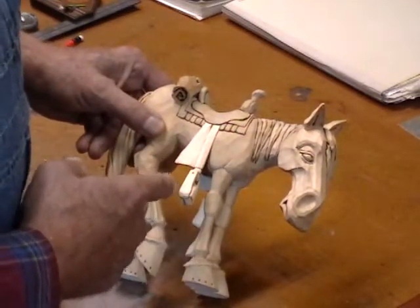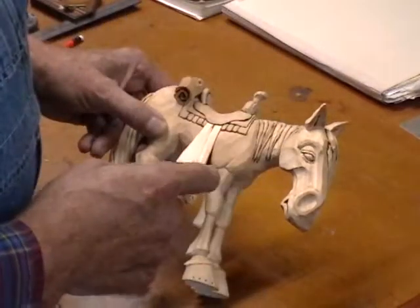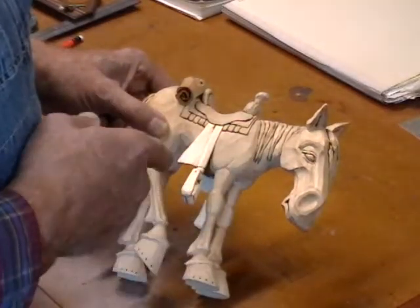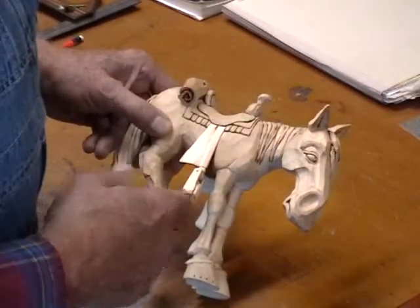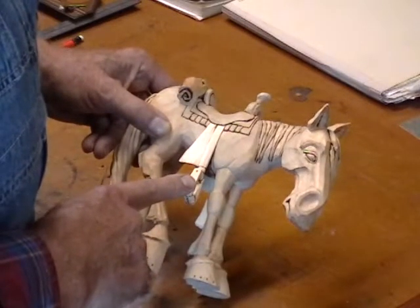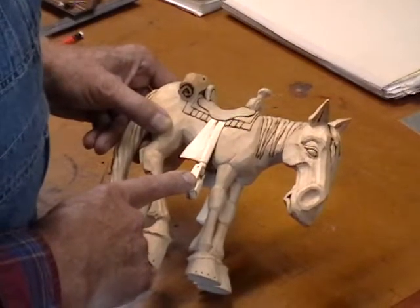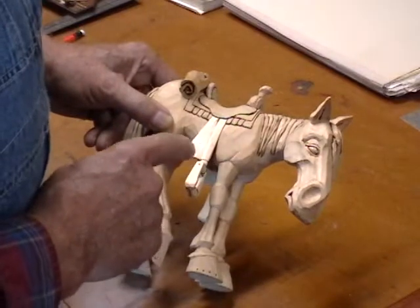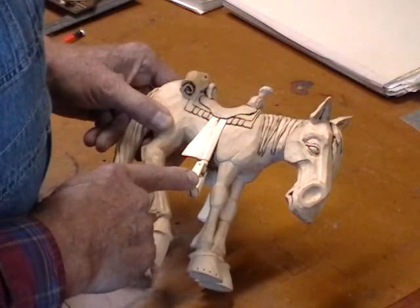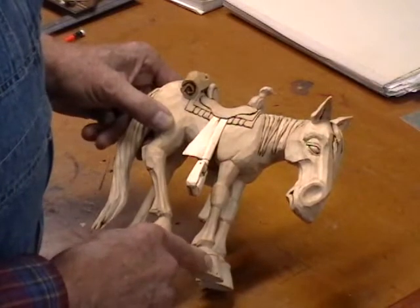Now this horse here — if you go back through the blog over there on the right-hand side, look down through that list, find horses and click on that, you'll find the photographic series we did on carving this horse. It shows how I did this whole horse except for the stirrups. Also associated with that post, if you look in the gallery, there's all kinds of photographs and reference material on doing this horse. I did this thing a long time ago.